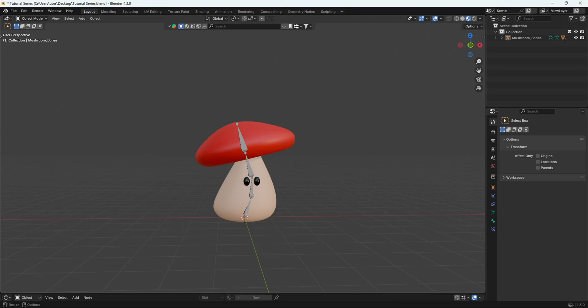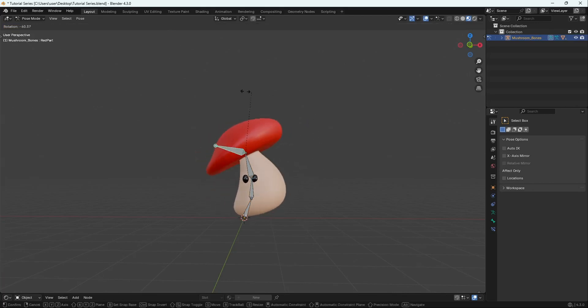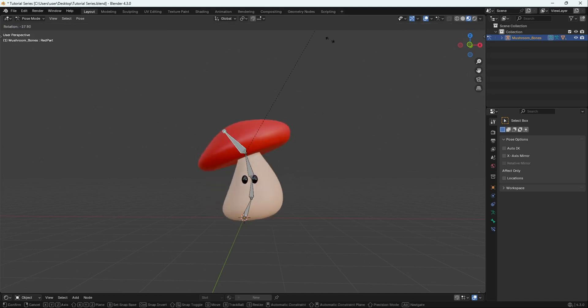Welcome back guys to another video. Today in part 8 of our tutorial series we are going to be weight painting our mesh. In our last video we added bones to our object — our mushroom — which is called the armature. When we went into pose mode and tried to deform our mesh it wasn't deforming properly. Weight painting is when you assign different areas to specific bones so they can actually deform properly.